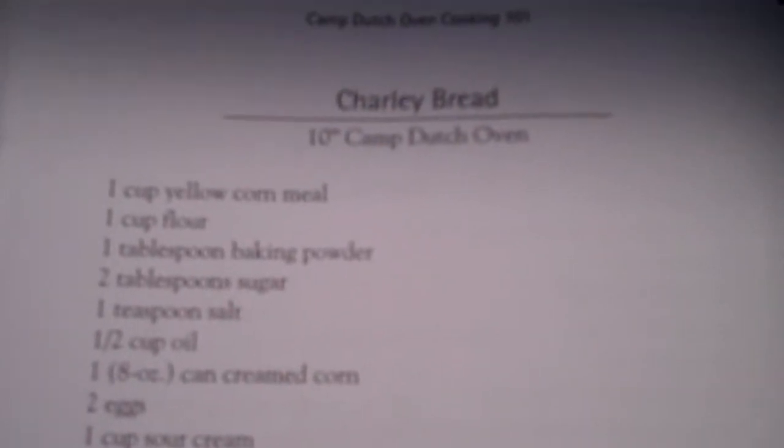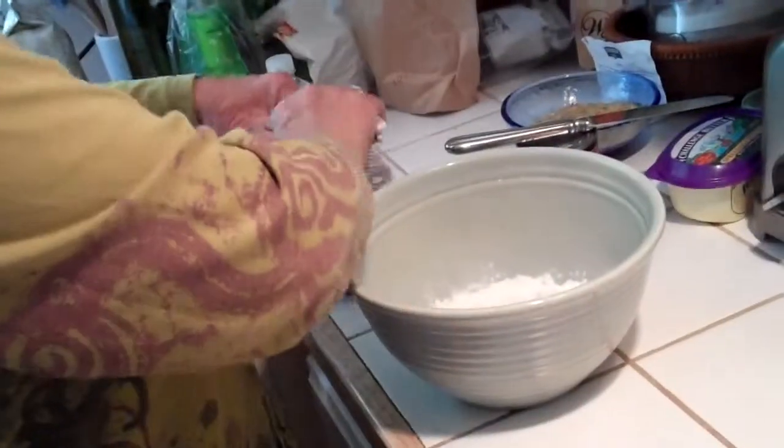Constance is making the Charlie bread in the Dutch oven. Here is Constance in the process of making the Charlie bread.